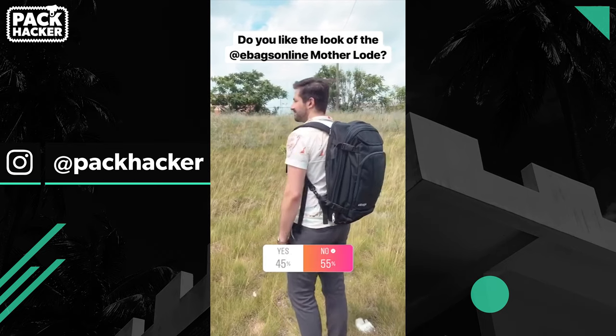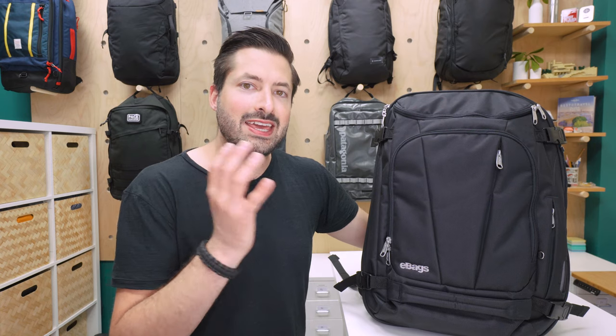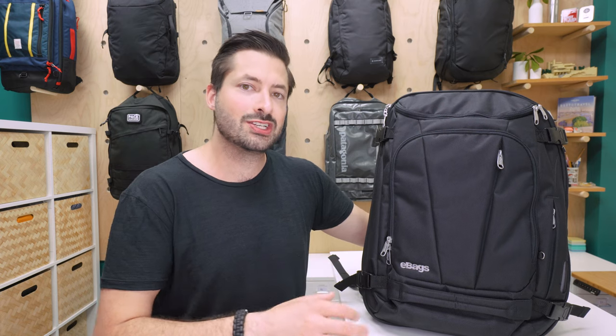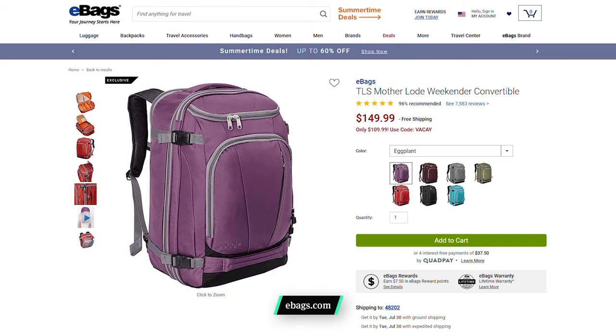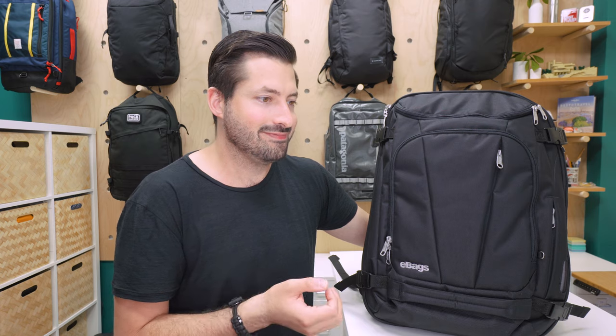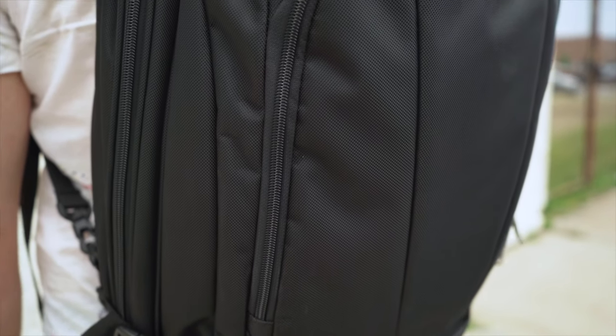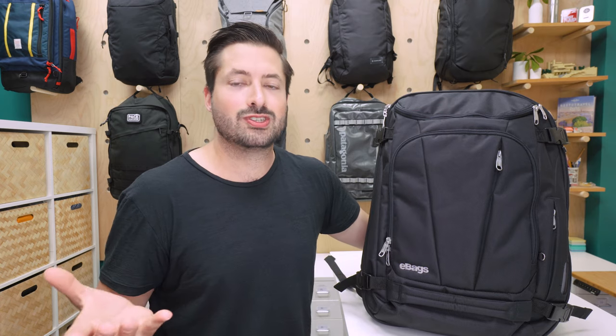We would love to have you involved in future polls, so if you want to join, just follow Pack Hacker on Instagram. At the time of this review, the eBags Motherlode Weekender Convertible comes in an additional five colors compared to this solid black: eggplant, which is kind of a purpley color, heathered graphite, sage green, sinful red, tropical turquoise, and solid black, which we have here. We think that the black looks the best — a little more polished and professional — while the other colorways look a little bit cheap in our opinion, but your mileage may vary.